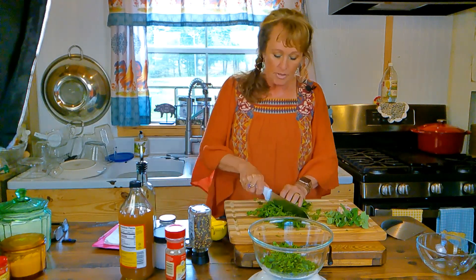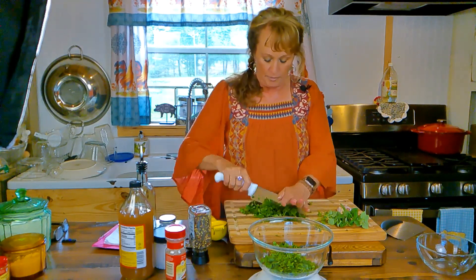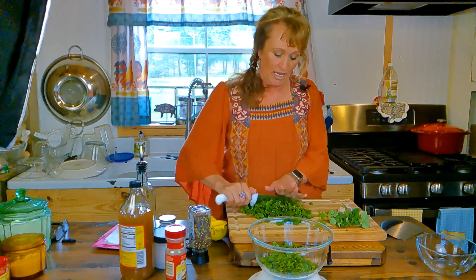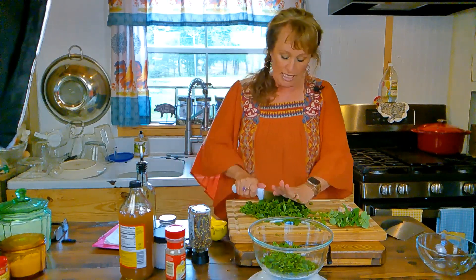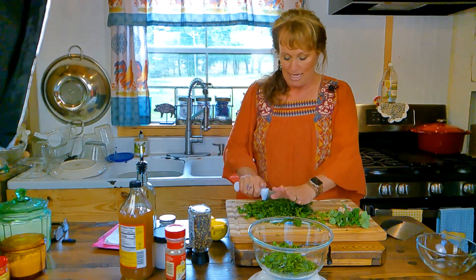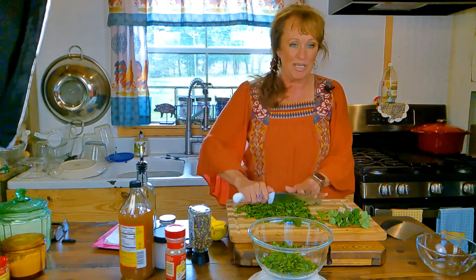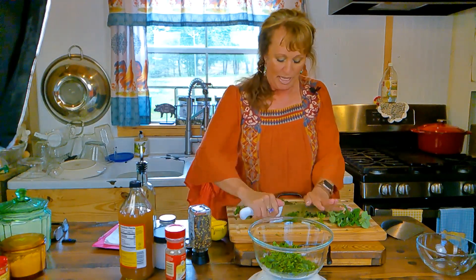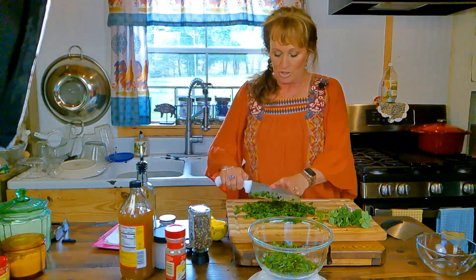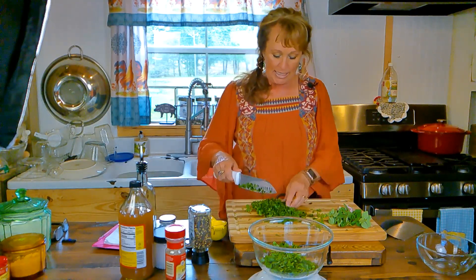I'm chopping the parsley now. Next I have some oregano that I'm growing outside right on my canning kitchen porch. John and I thought we'd dine al fresco tonight — it finally stopped raining and the sun has peeked out, so we'll sit out on the porch for supper.